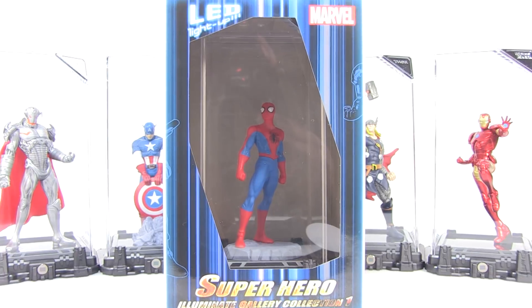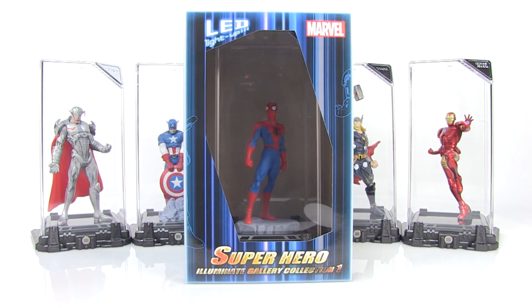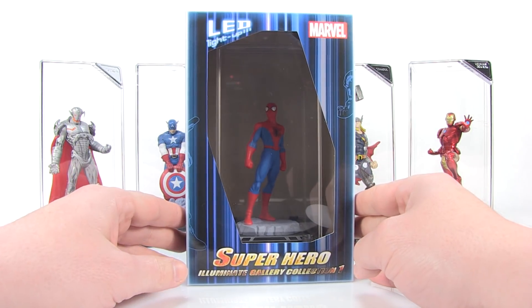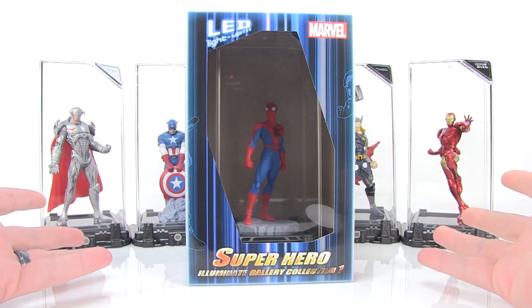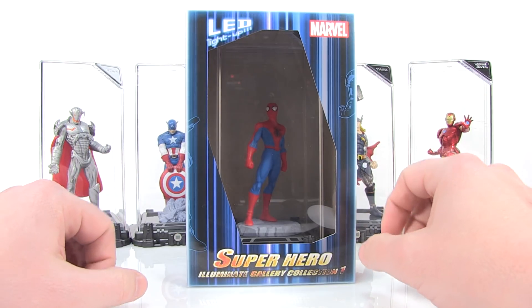Hey guys, I'm Pixel Dan and today we're going to be checking out the new Marvel Superhero Illuminate Gallery Collection. Very special thanks to the folks over at Bluefin for sending along this cool assortment of new Marvel displayable figures. We're going to take a look at these here today.